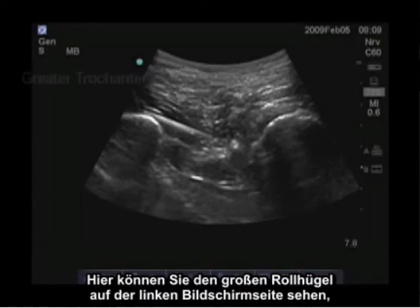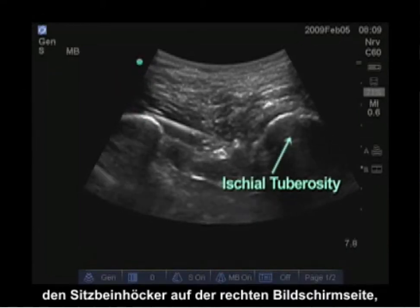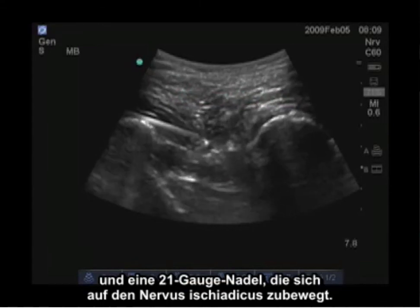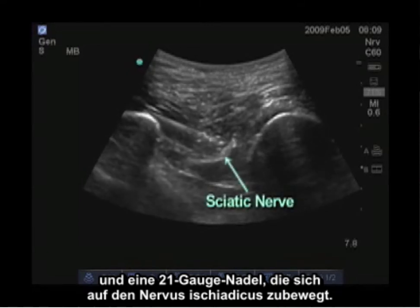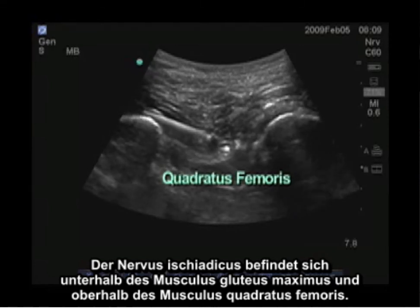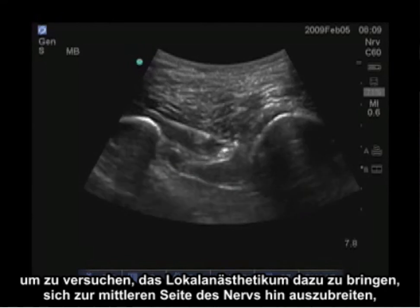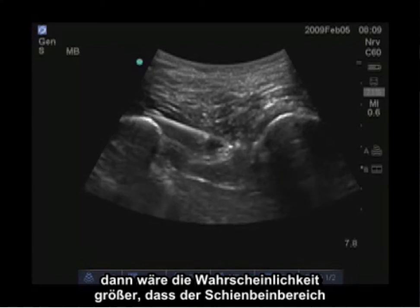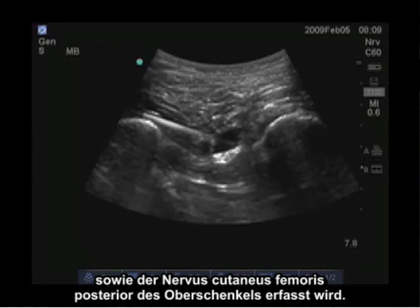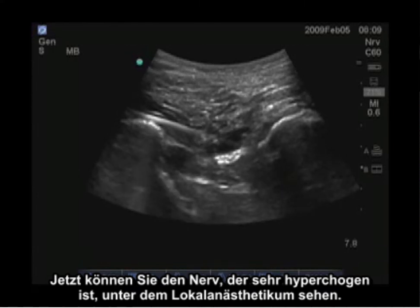Here you can see the greater trochanter on the left side of the screen, the ischial tuberosity on the right side of the screen, and the gluteus maximus superficially. A 21-gauge needle is advancing to the sciatic nerve, which is below the gluteus maximus and above the quadratus femoris. The needle advances above the sciatic nerve to get local anesthetic to spread to the medial side of the nerve, which more reliably covers the larger tibial component as well as the posterior femoral cutaneous nerve of the thigh. Now you can see the hyperechoic nerve below the local anesthetic.